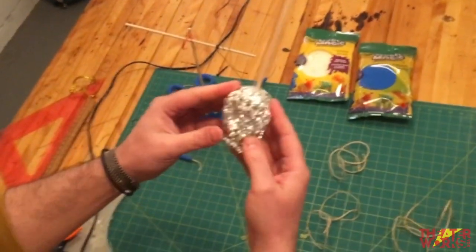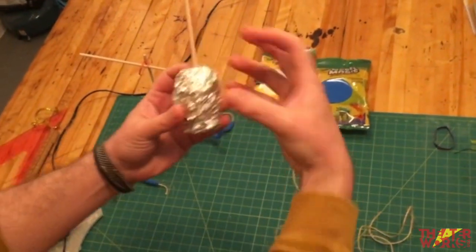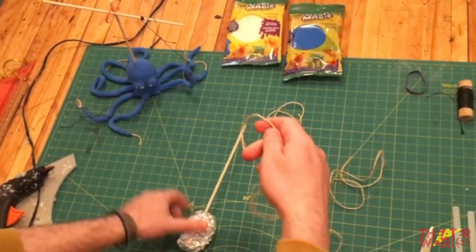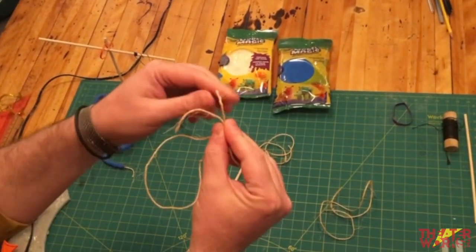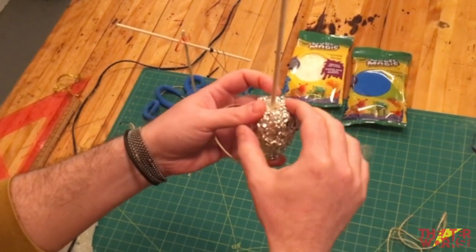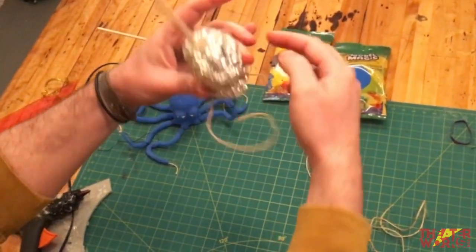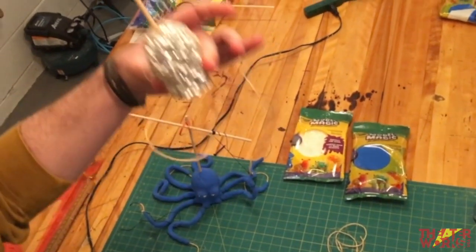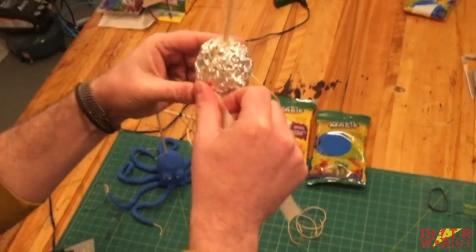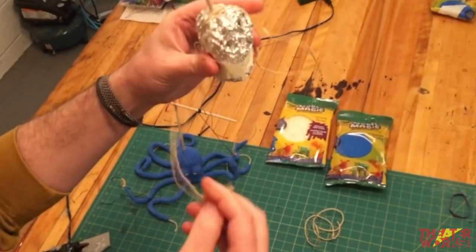Go back to the foil head and refine its shape — a little narrower at the bottom with a slight bulge at the top. Find the center of one piece of twine by pulling both ends and finding the midpoint, then drape it over the foil so the strings hang down on each side. Gently tape it in place near the base of the head. The twine forms the legs of the octopus.